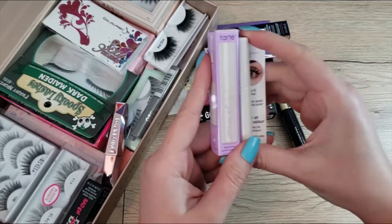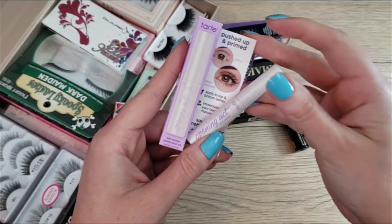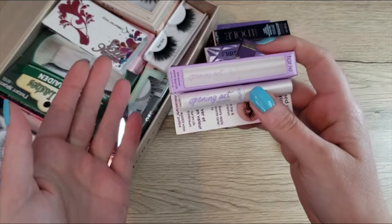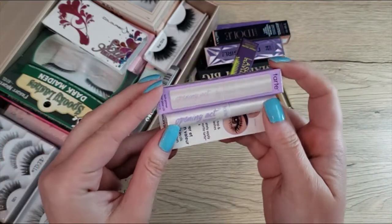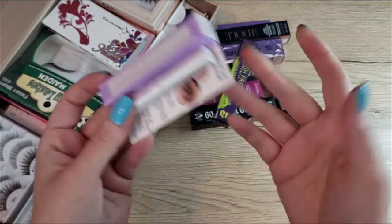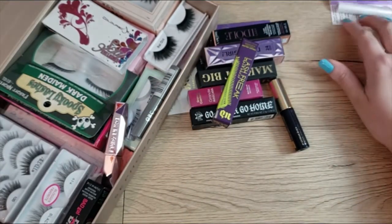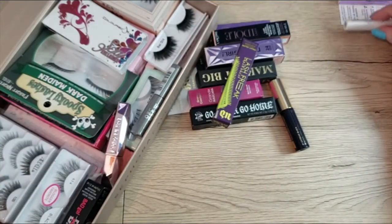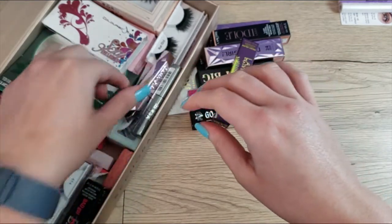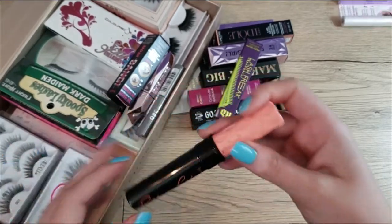I have two lash primers — they're both Tarte Opening Act travel sizes. I got two of them because I don't go through lash primers that often. I had originally wanted them for colorful mascara but I ended up decluttering those, so I'll use these eventually. I do have a lot of minis in general because I feel like I get to try more and use them up before they run out.